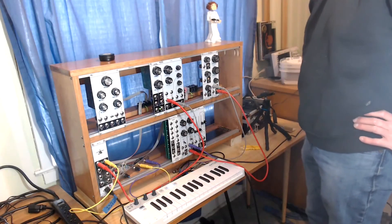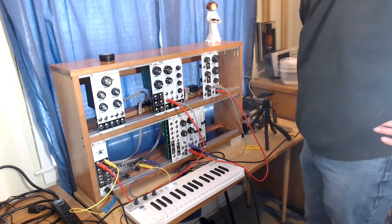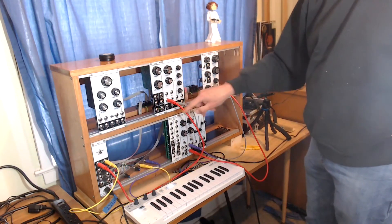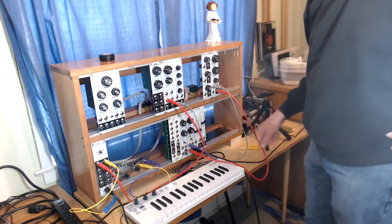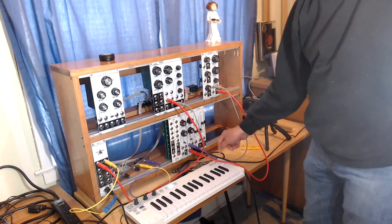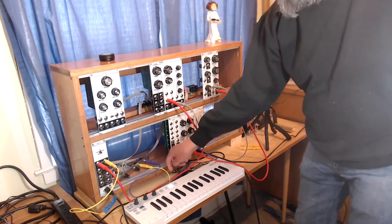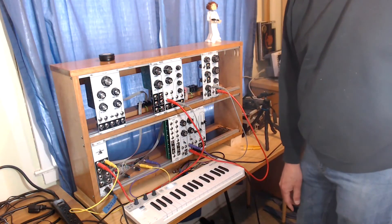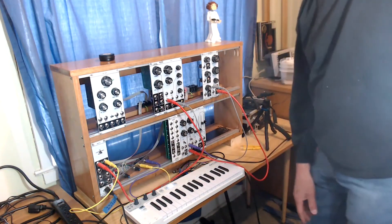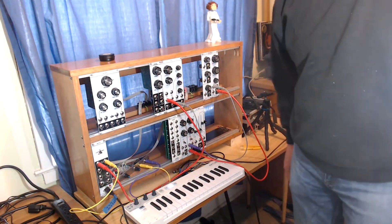I've got the MCVI module feeding into a basic analog synthesizer patch: pitch control voltage going into a voltage controlled oscillator, from there to a filter, from there to a voltage controlled amplifier. The VCA control voltage comes from an envelope generator which is taking the gate from the MIDI to control voltage module. The output from the VCA is what you hear.